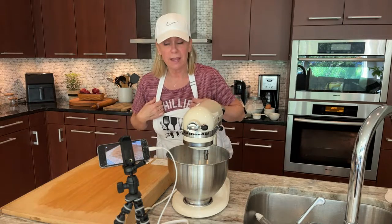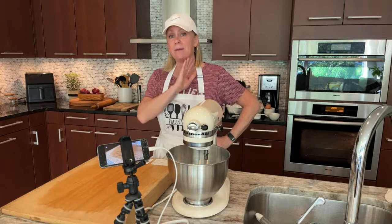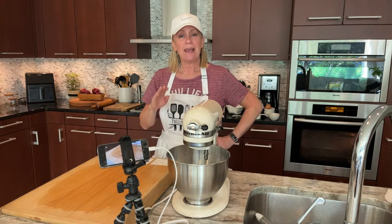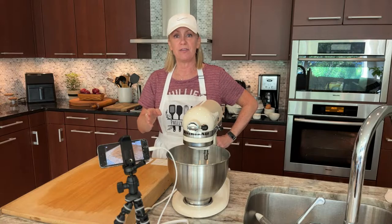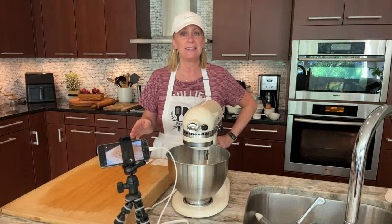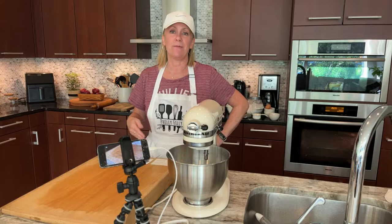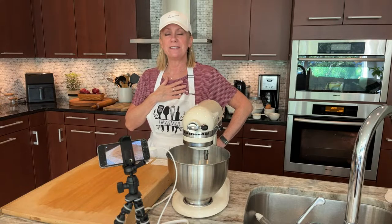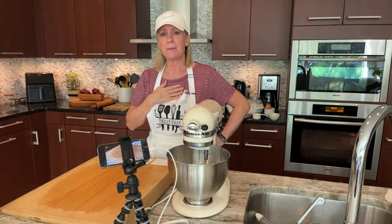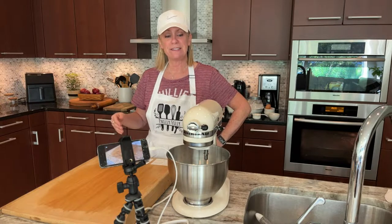Speaking of Philly, I'm wearing my Phillies shirt because the Phillies are in the playoffs. Last night — and my apologies to any St. Louis fans — they won the first wildcard game. It's best of three. Hubs and I saw it and it was very exciting, very unexpected in the ninth inning. They pulled through! It's been a while since we've been in the playoffs. I love this team — they have a lot of heart and a lot of talent, and that was very evident last night.